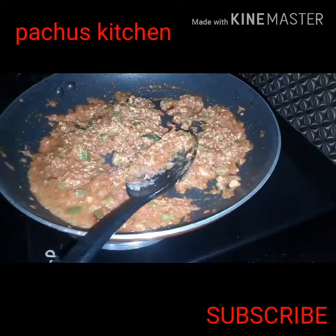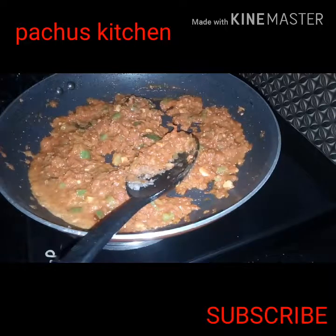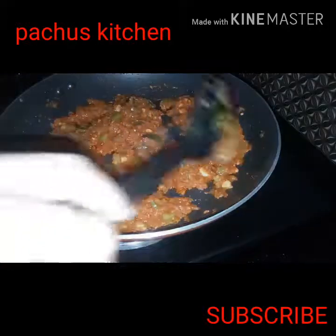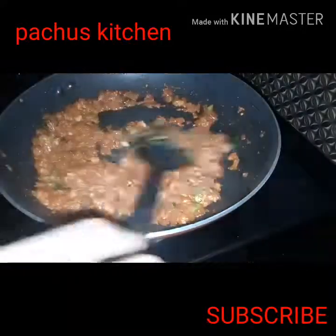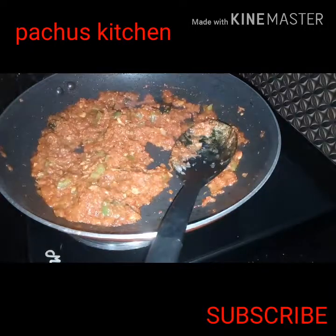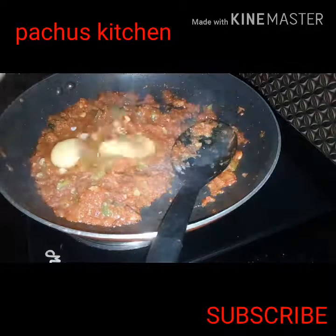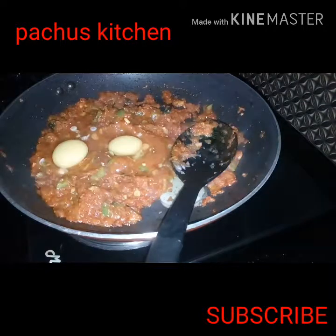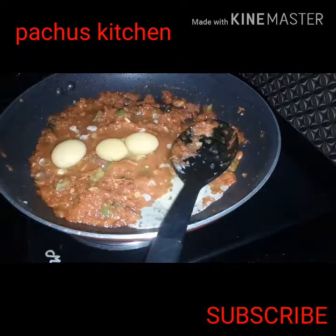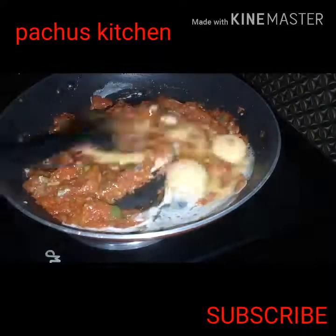This is a good dish. This dish is very cheap. This is the recipe. I am going to add 3 ingredients in the pan.